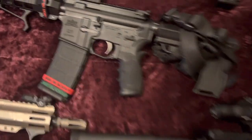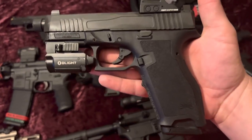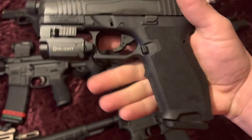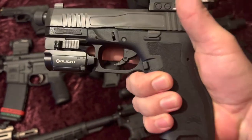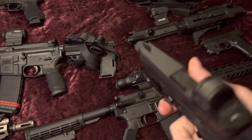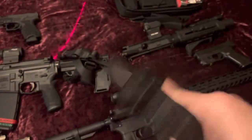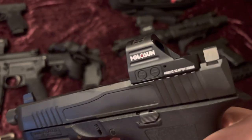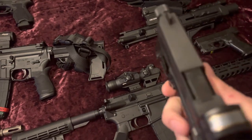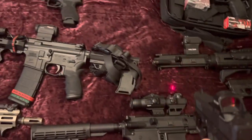Next up we're gonna go to the PSA Dagger with the full-size frame. This is a Glock 19 clone but with the full-size frame — so a 17 grip — basically a 19X clone. I got the Olight Baldr with the light and laser combo on it, and the Holosun 507K X2.